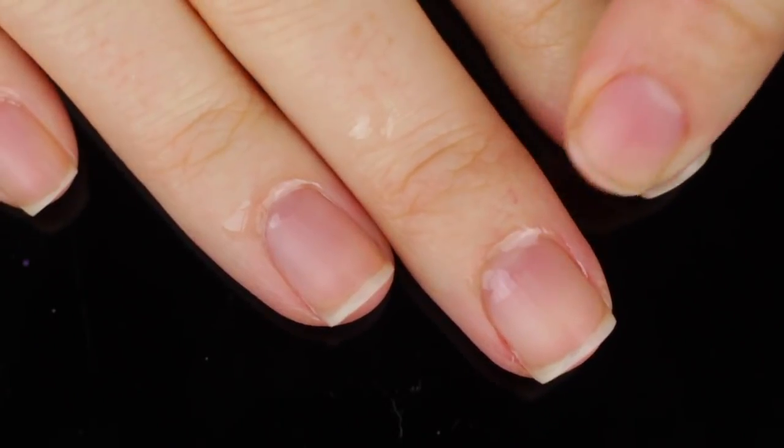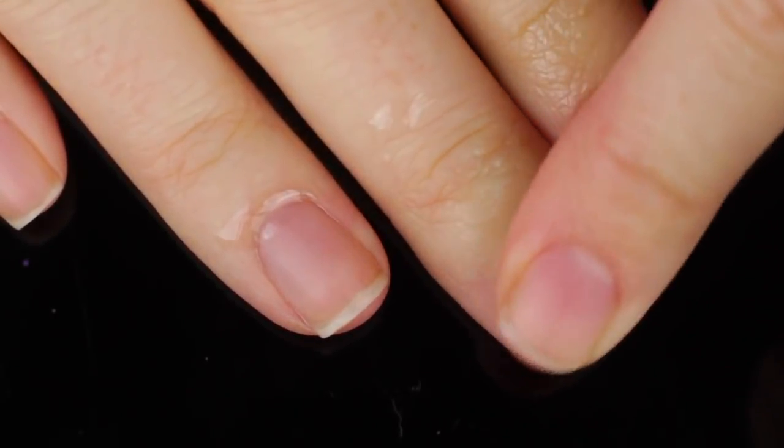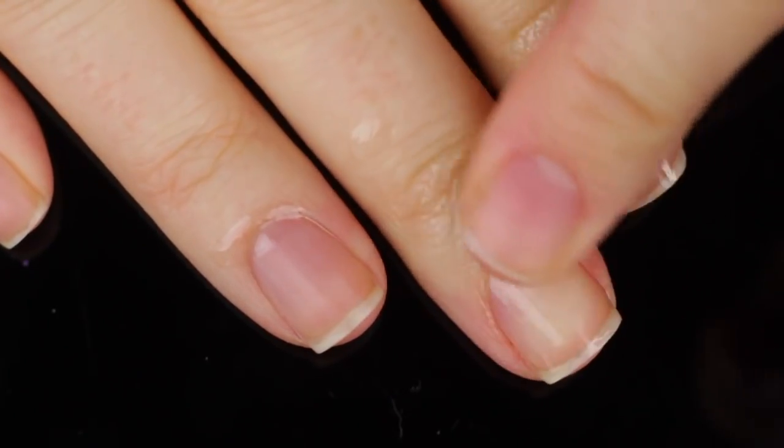I'm just going to put that onto each nail and then massage it into my nail and cuticle and quickly rinse it off before I move on to actually doing my manicure.